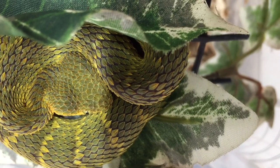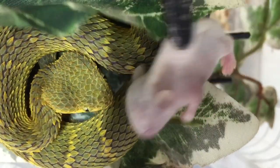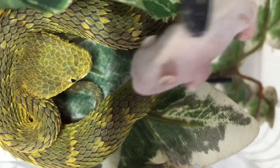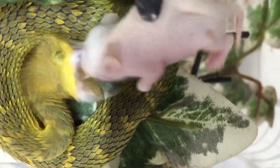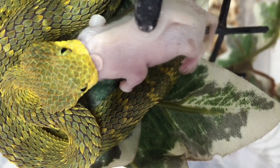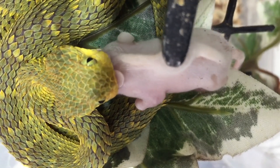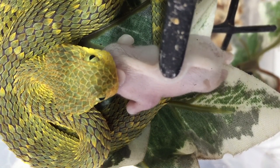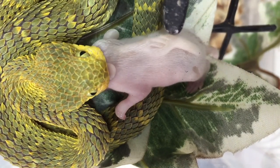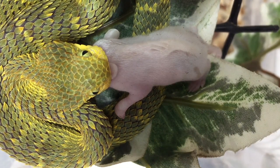Let's see if this one will eat for us. Sometimes it takes a few goes before they bite on and eat — you can tap and tap and then eventually they bite and hold on and start eating. This is when you have to sit really still and wait for them to swallow it.